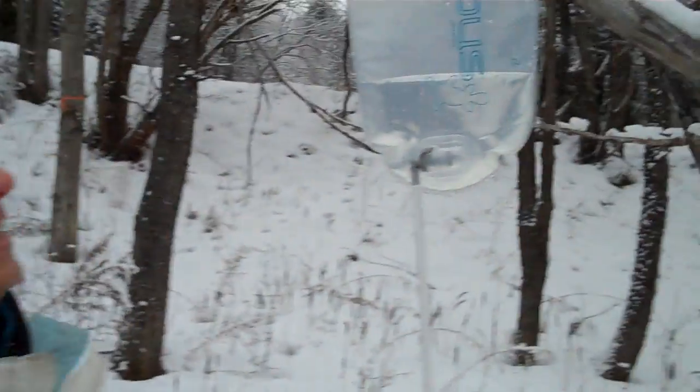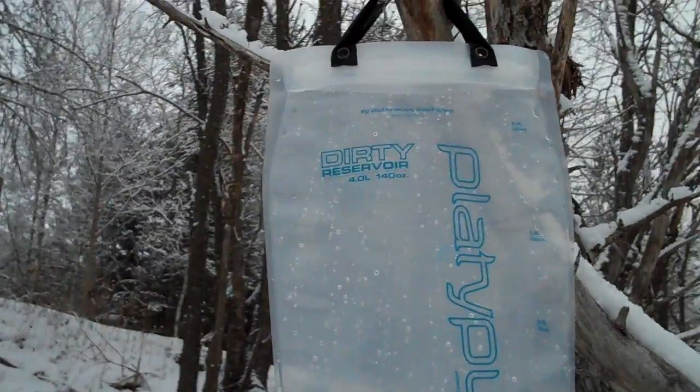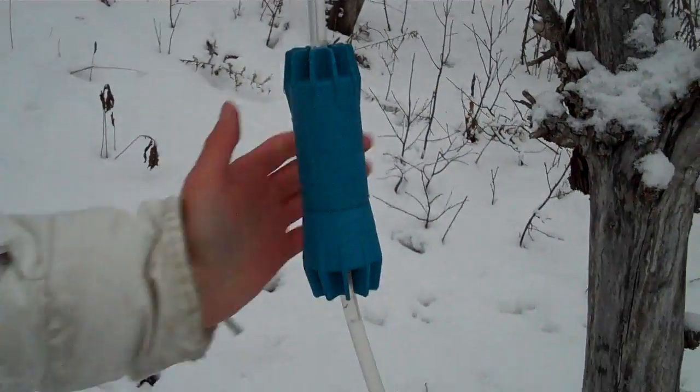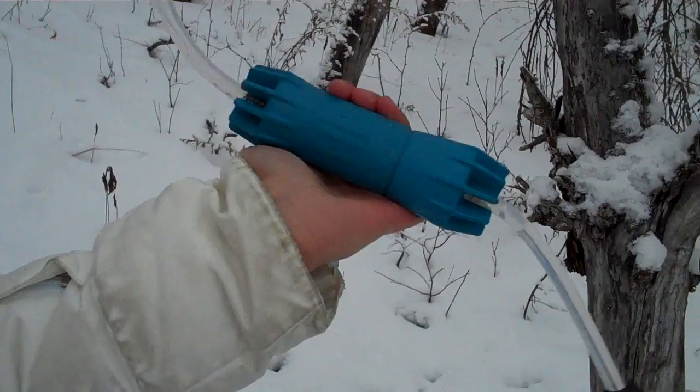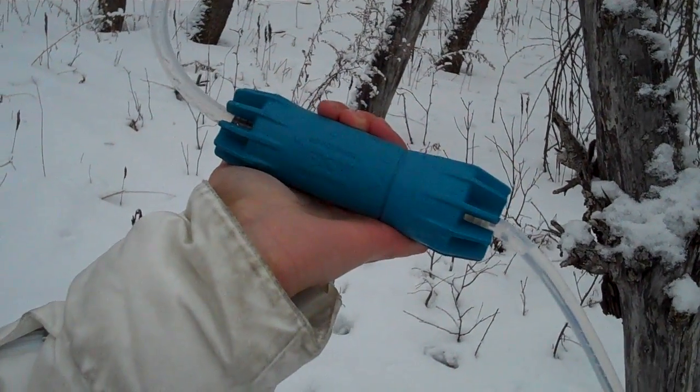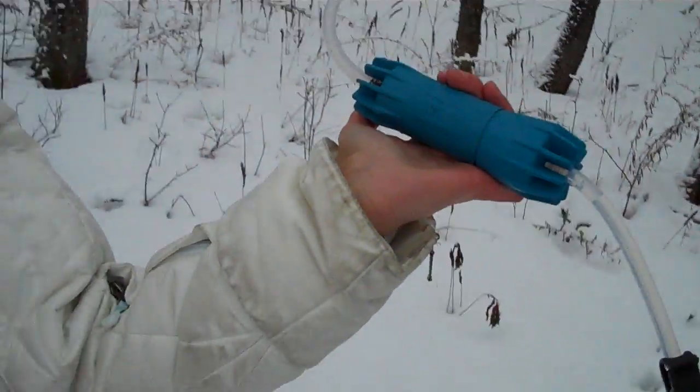Hi, Saluka here from Peak Survival. We're doing a series of videos on water filtration devices and this is the Platypus CleanStream Gravity Filter. Now this is an impressive product. It's lightweight, it has an ultra-lightweight filter as well. This filter uses new hollow fiber technology unlike the ceramic filter.